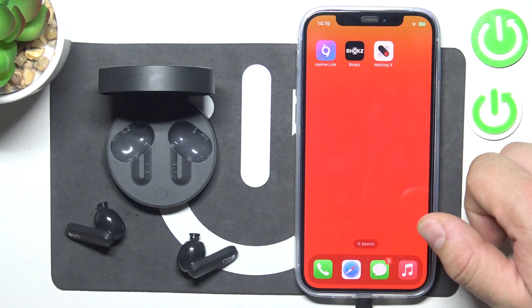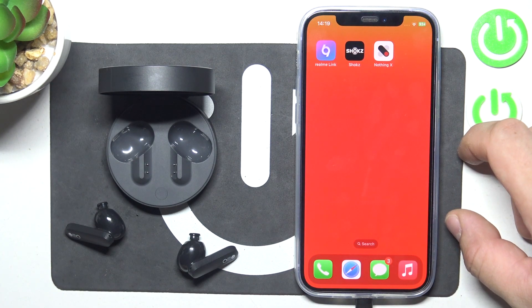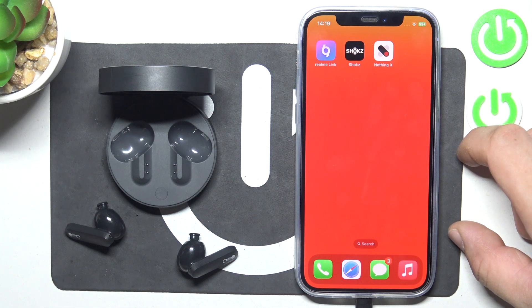Hello, in front of me I've got Nothing Buds Pro. In this video I'll show you how to check the firmware version and update.